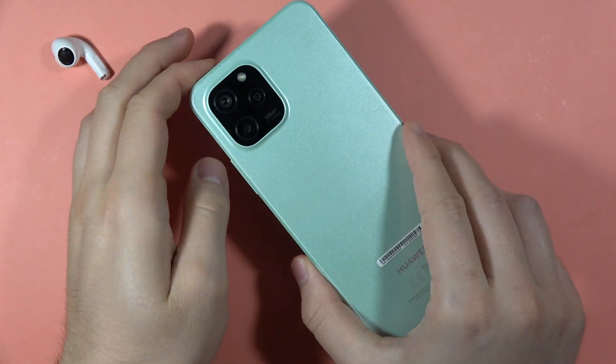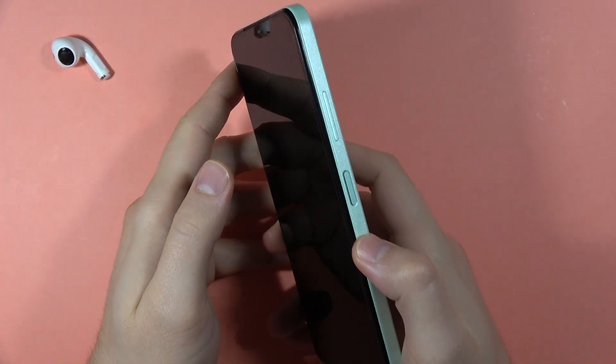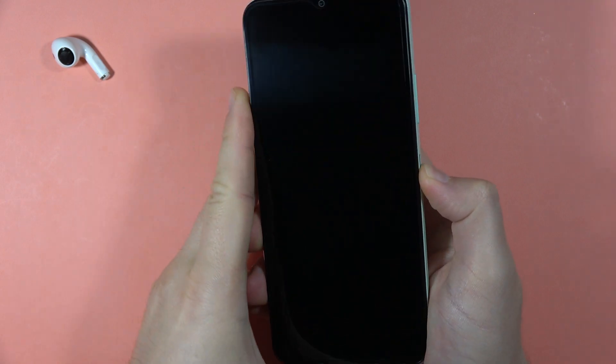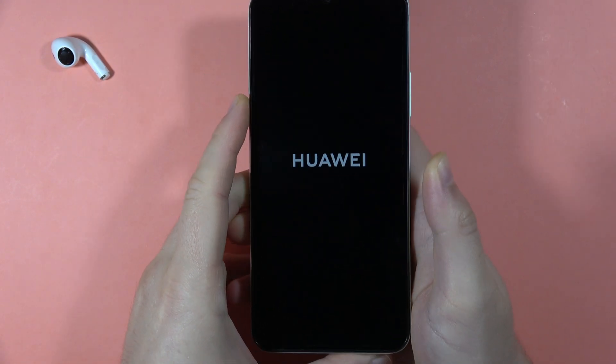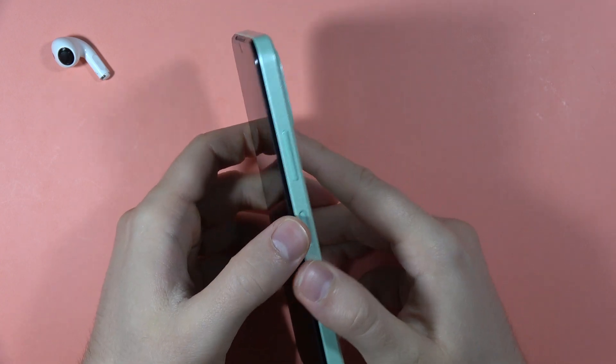To power on your Huawei Nova Y61, first you have to find the power button and then click and hold it and wait until your screen turns on. When you have the Huawei logo, you have to release that button.